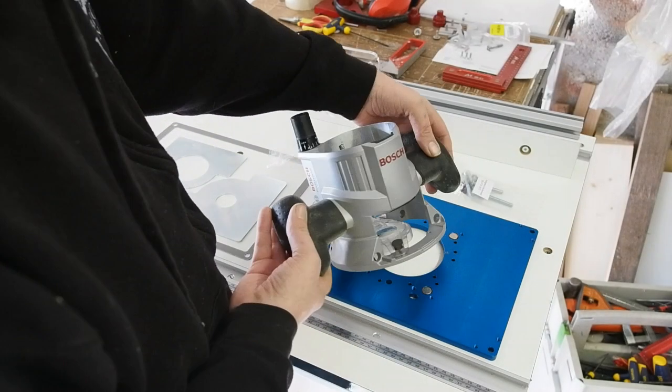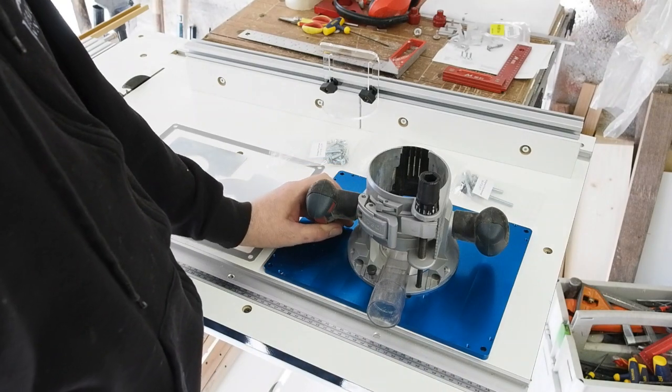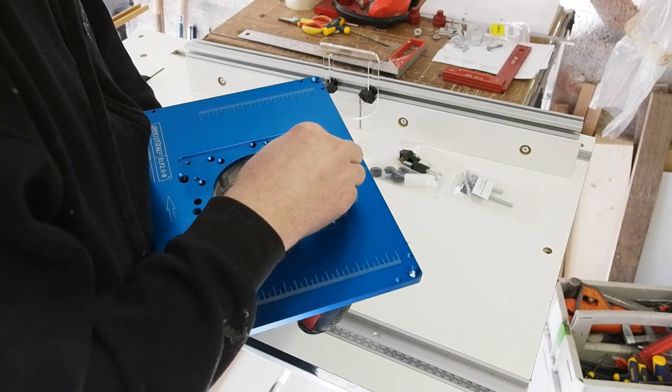So here's the fixed base from my Bosch GMF router kit, plastic sub-base removed. This has an allen screw accessible from the bottom — or top, as it will be when mounted under the table — for micro-adjust.